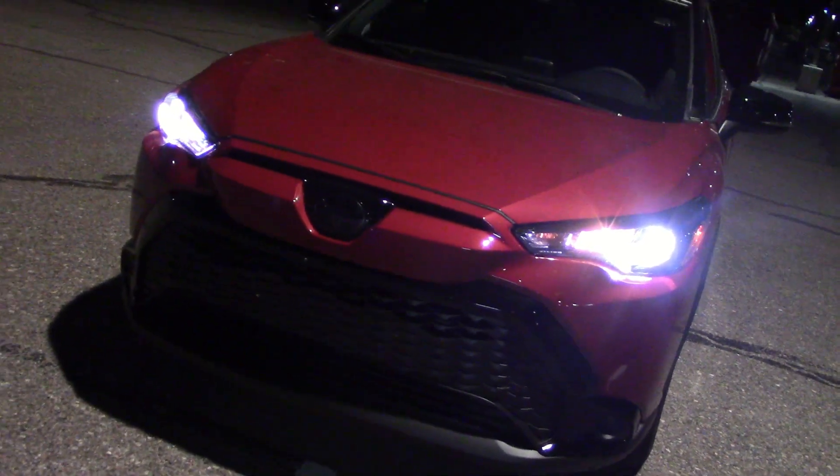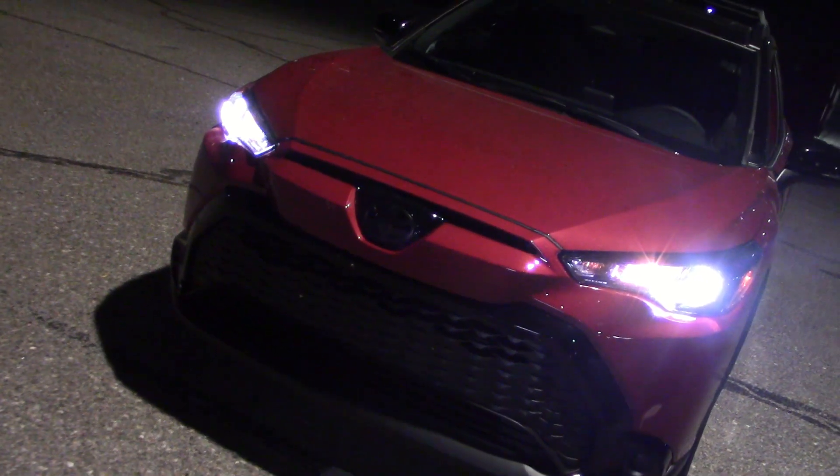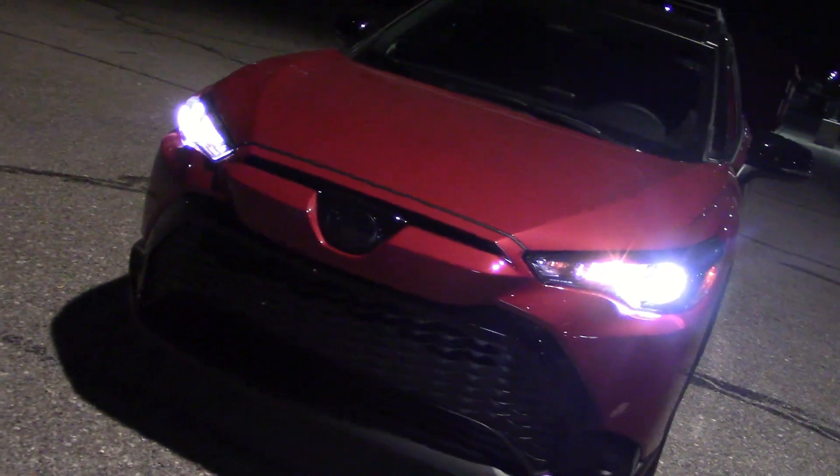I've got the brights on and I see one bulb burning just a bit brighter. So there's actually two bulbs in the main bulb? I don't know — I'm not an electrician.